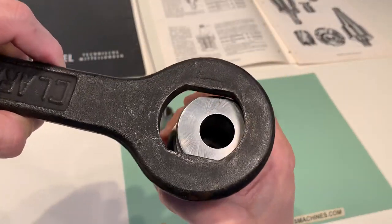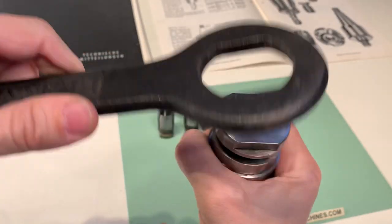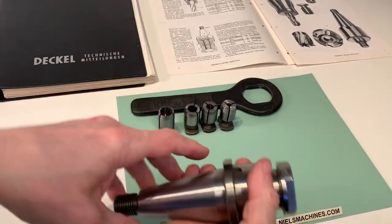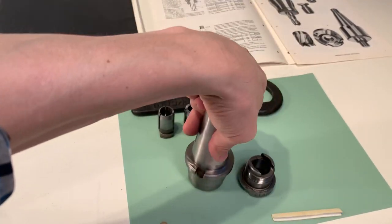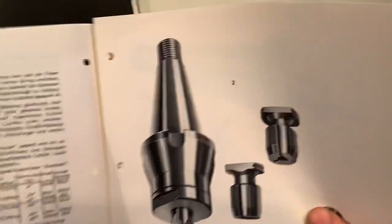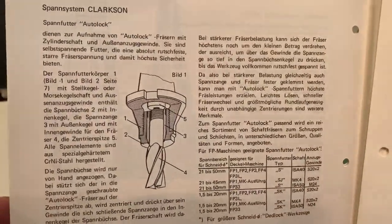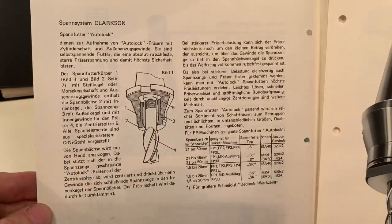This is the big key to close it. In the documentation of Dekel, it looks like this. This is a German text about the Auto-Lock system.